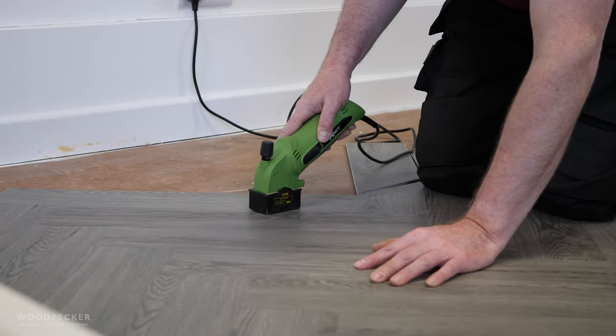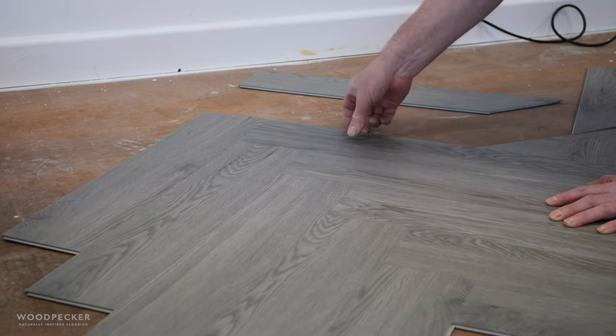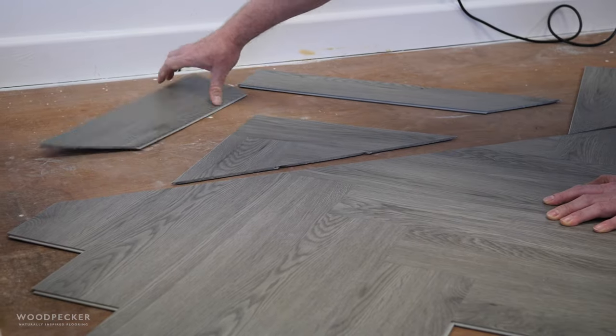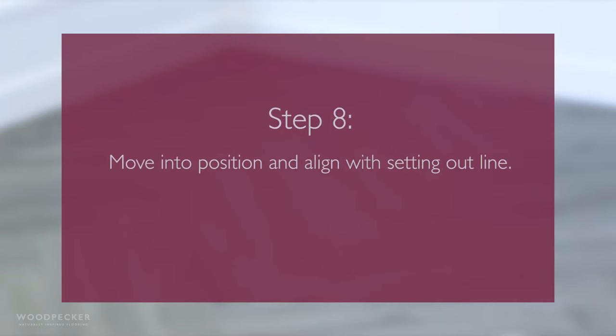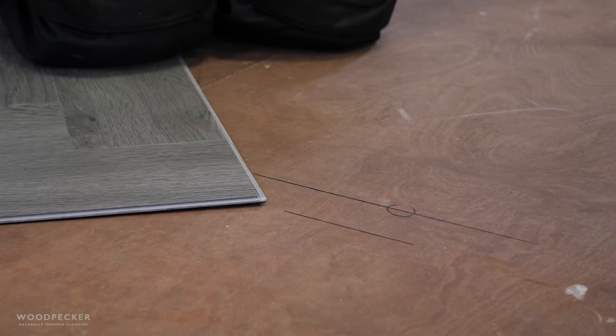Cut the line using a mini plunge saw or multi-tool and remove the cut pieces. Slide the floor into position, aligning the V pattern to the setting outline.